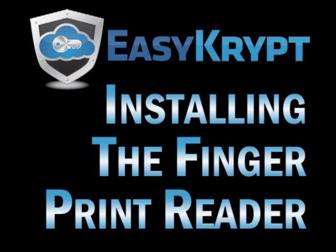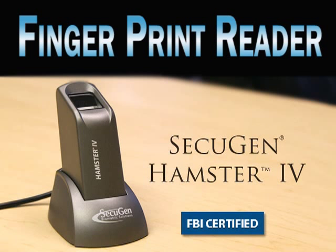EasyCrypt: advanced data protection through secure encryption. For ultimate data security, we recommend using the FBI certified Secugen Hamster 4 fingerprint reader to log into EasyCrypt.